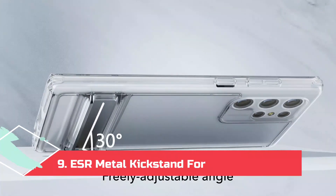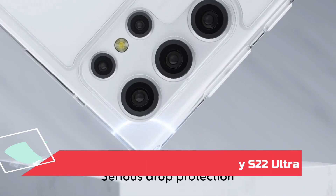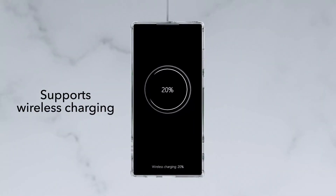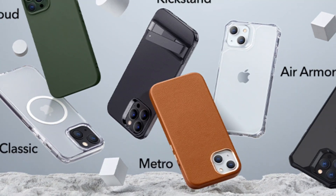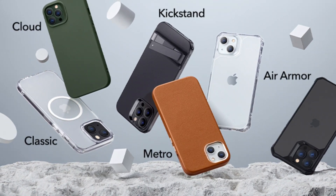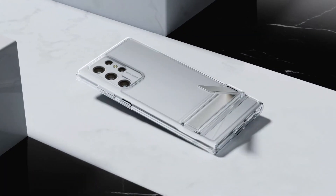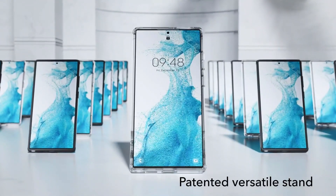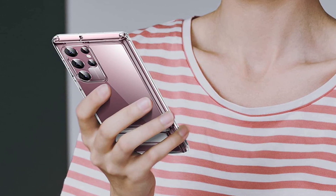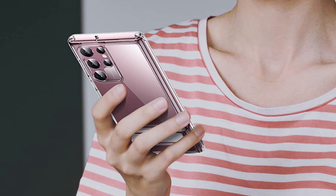At Number 9: ESR Metal Kickstand for Galaxy S22 Ultra. With a screen as big as the Galaxy S22 Ultra, kickstand cases are invaluable, letting you save your wrist and your neck by propping your phone up when you need a break. ESR's clear case — it also comes in a well-textured black — lets your S22 Ultra's colors shine through, offering a compact kickstand for half the price of Samsung's bulkier standing covers. This kickstand works in both portrait and landscape, though in portrait mode I recommend going easy on the taps as it balances on three points rather than four.